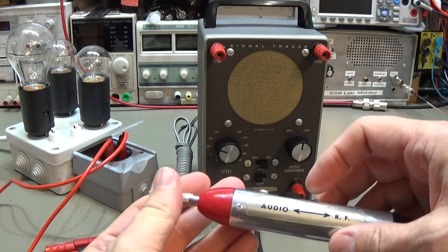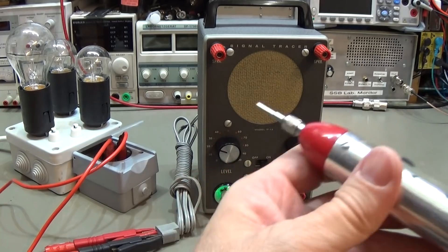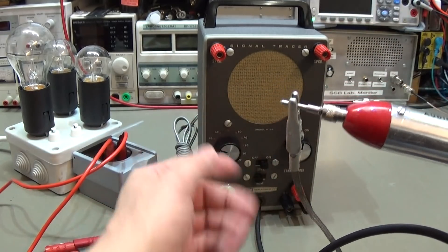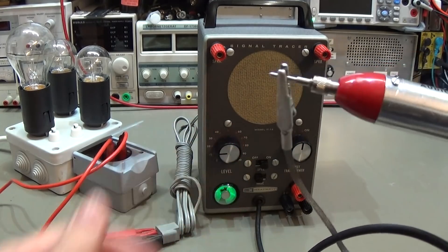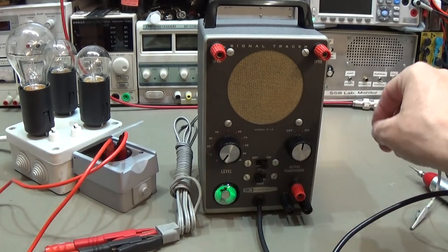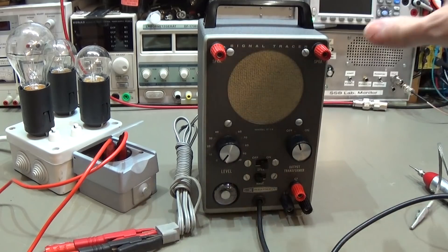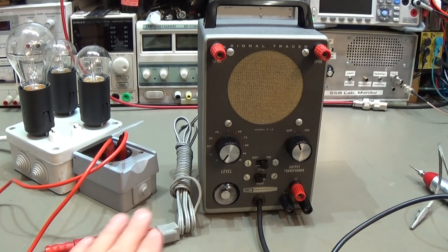I switch it to RF - all working fine. I can short our probe and now the hum is gone, which is good. But we really have not tested our electrolytic capacitors, so we do not know yet. We have to open the unit and give it a full inspection, because there must be a reason why the previous owner told me the unit is not working.